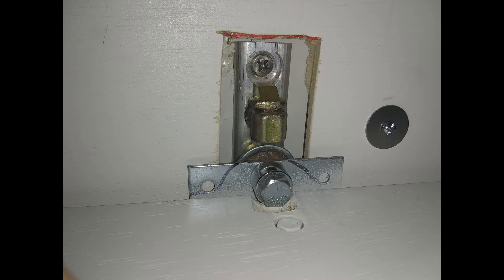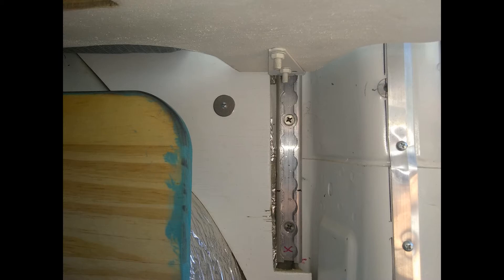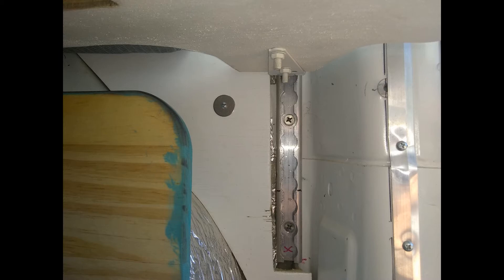Here are some close-up shots of the L-Track system in its completed form, with access cutouts so you can reach in, pull the pin, and let it slide down or up to the height you want. This also offers the benefit that if you had to park your van on a slight slope you could adjust the bed to provide a level sleeping surface — that's another application for this system.